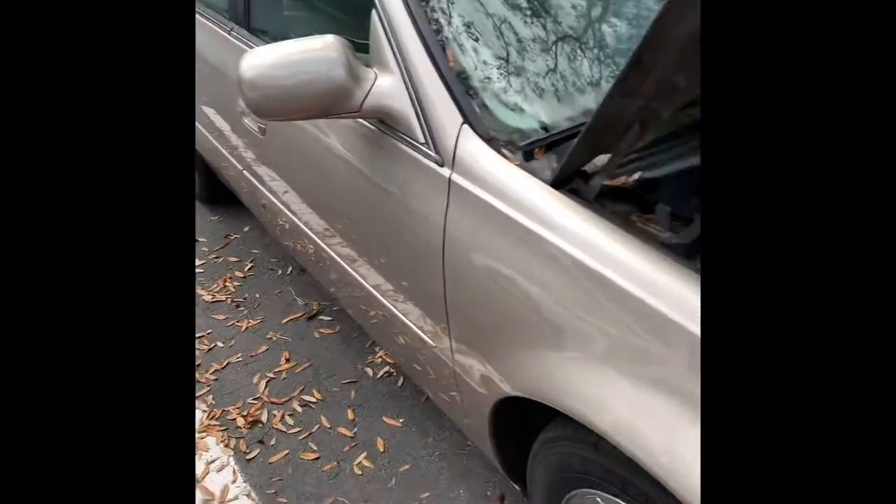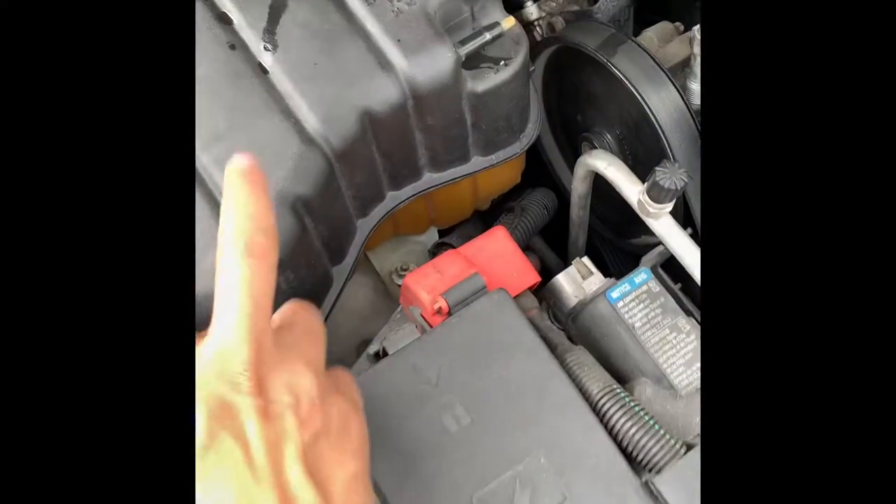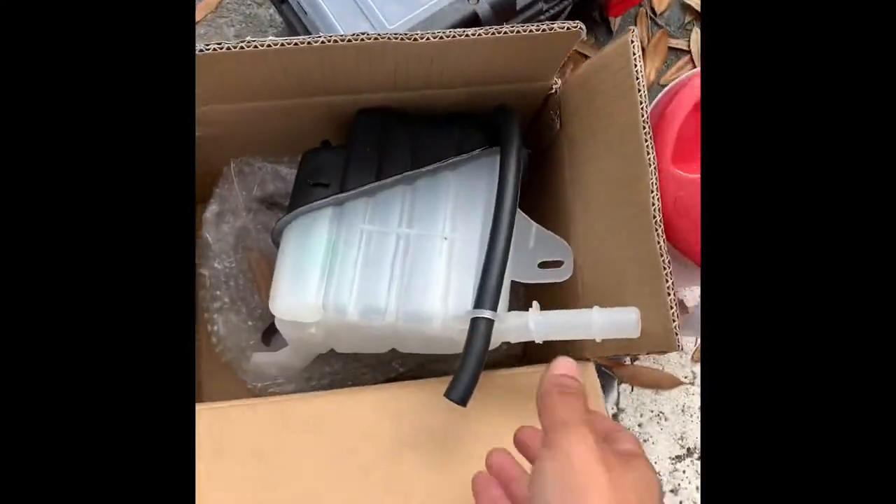I have a 2004 Cadillac DeVille and I'm changing the cooling reservoir. I found this one on eBay for like 40 bucks, which matches the same thing.